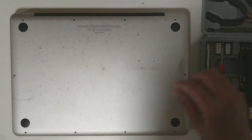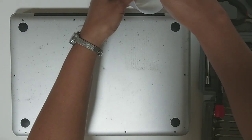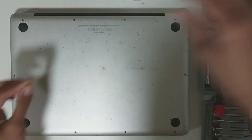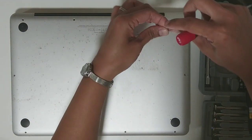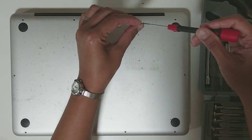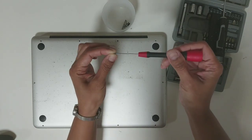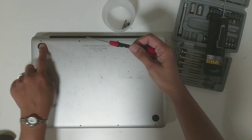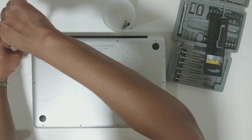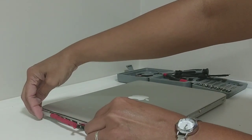I hope it will work. I'll put four screws in first — you can see it's magnetic. One small screw here. I hope the MacBook Pro of my husband will work.